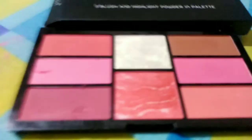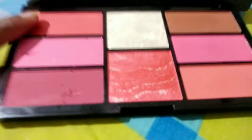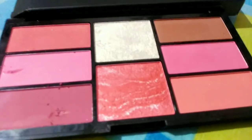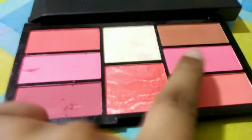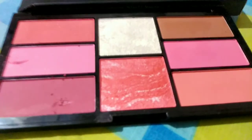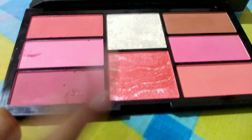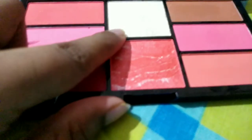Now the shades: the first is coral, a peach color. The second, third, and fifth colors are pink — baby pink and dark pink. There is also a bronzy color, a gold-tone highlighter, a pink-tone highlighter, and a normal silver color highlighter.